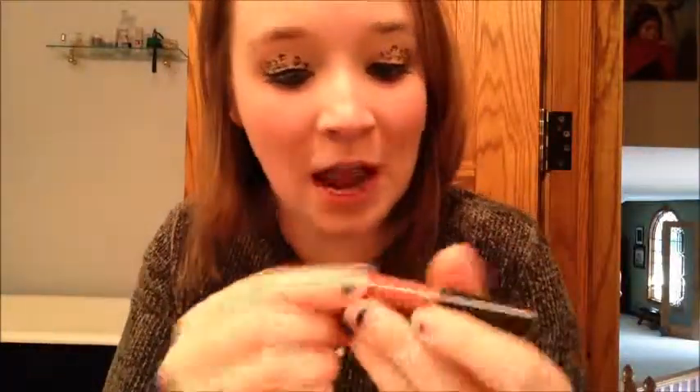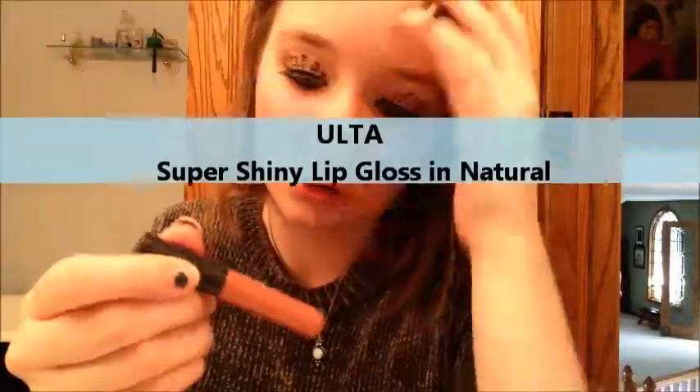I was going to apply some bronzer and some blush that I just got but I just don't have time today so I'm not going to apply that. I'm just going to apply my lipstick and some natural lip gloss from Ulta — super shiny lip gloss. And that is all for this look. I hope you guys liked it. I'll see you later. Bye!